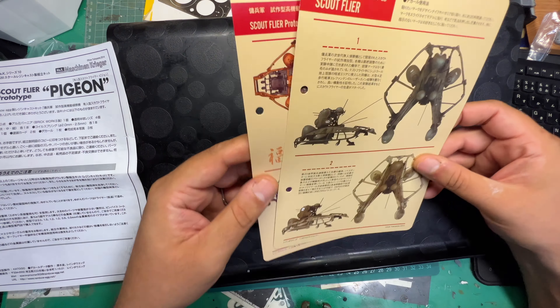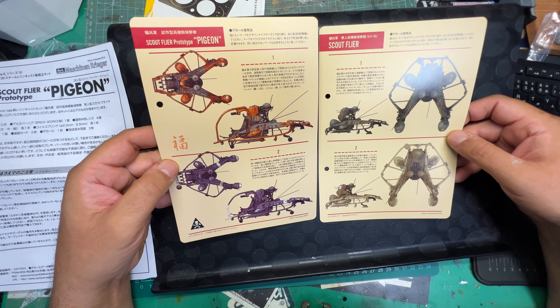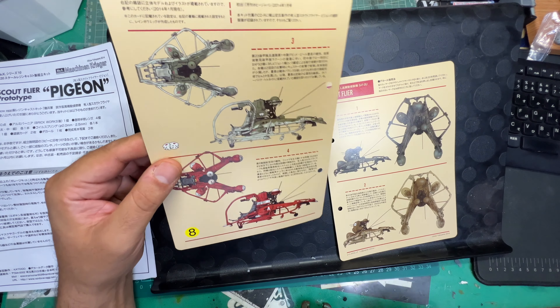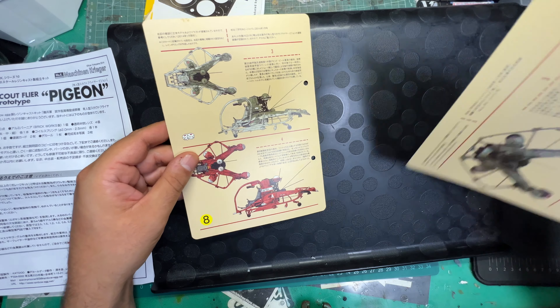There's so much stuff that I've bought that I didn't know I had that I'm going to let go. I've got lots of modding upgrade parts, and there are kits there that I was like, 'holy shit, did I buy that?'